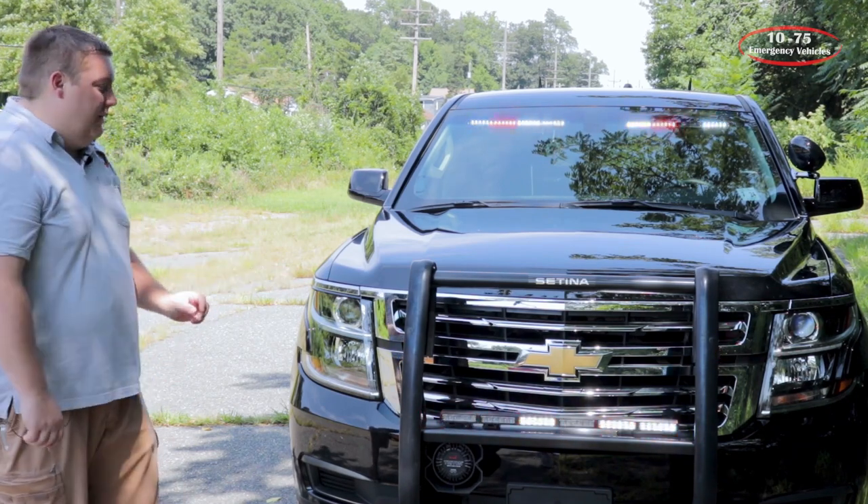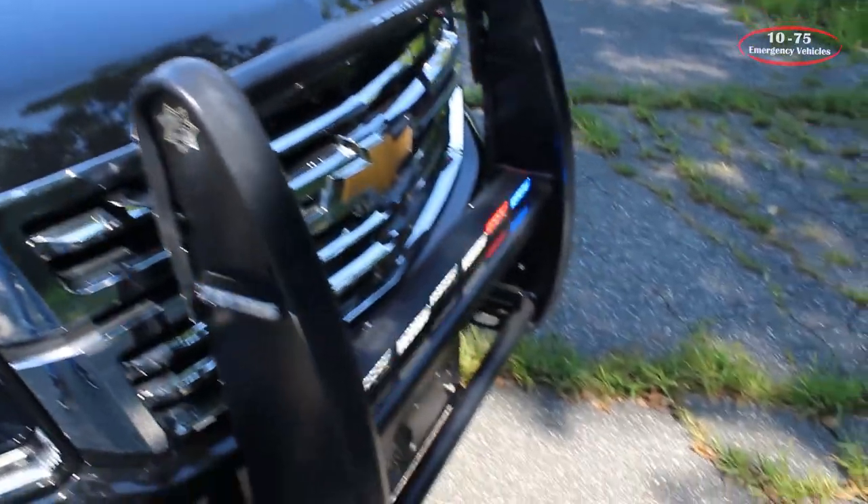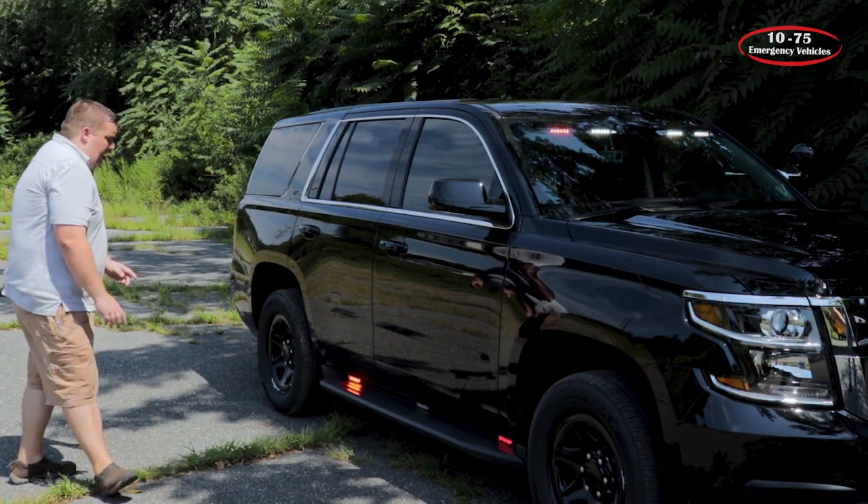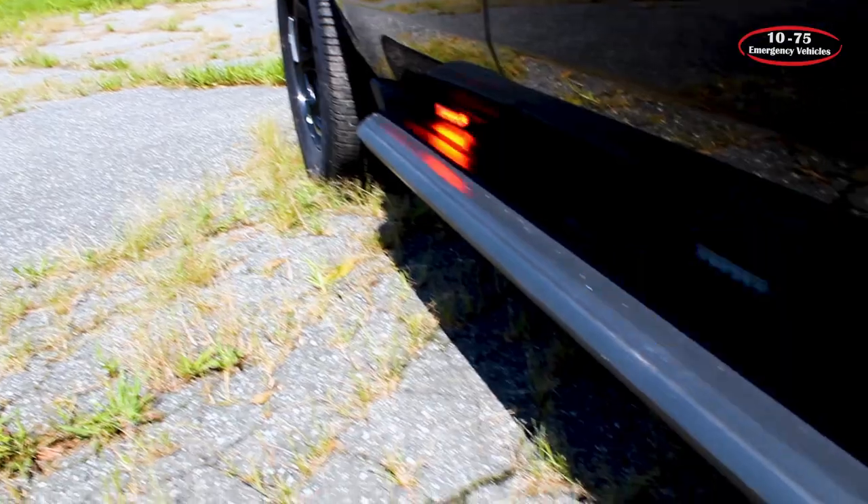It also has a fog light function that we've installed for them. On both sides of the push bumper, we have Phoenix fusion lights in dual color. For our side warning, we have three fusion lights mounted to the running board sides, and then we have another fusion in the rear side window.